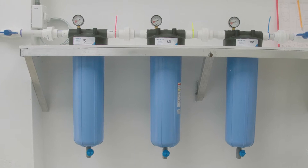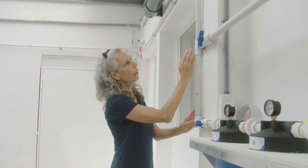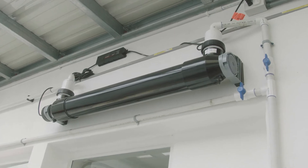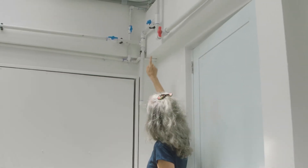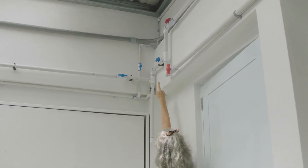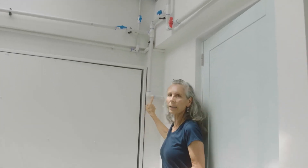Now that we've left the filter system, the water is going up into the UV unit. After our water goes through the ultraviolet sterilizer, it starts to make its way around the rest of the circular system. It comes through the ultraviolet up high, and you can see that valves are open and this line here — this is the line that goes into the hatchery.